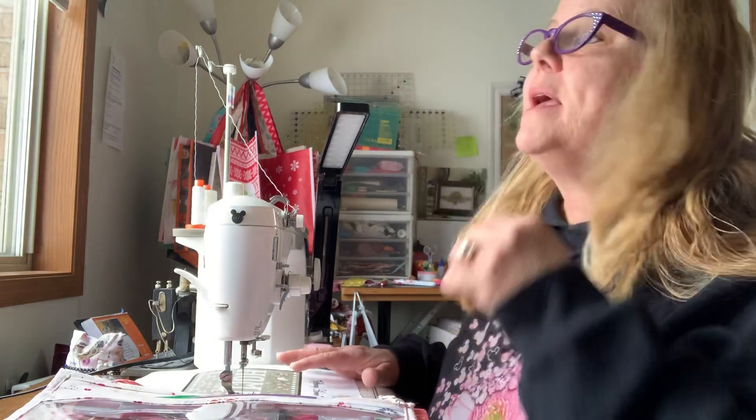Hi Stitchy Friends! How are you guys today? I just want to give you a really quick Flosstube today, maybe 5-10 minutes at the very most. I just want to give you some updates on some great bags that I'm making and I also want to show you some stitching that I've been doing.